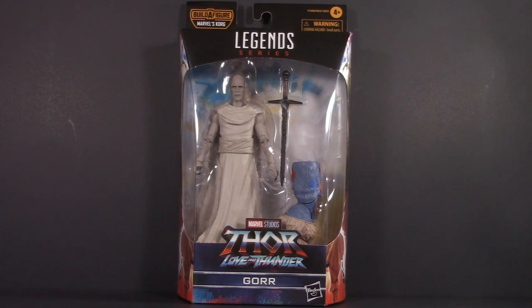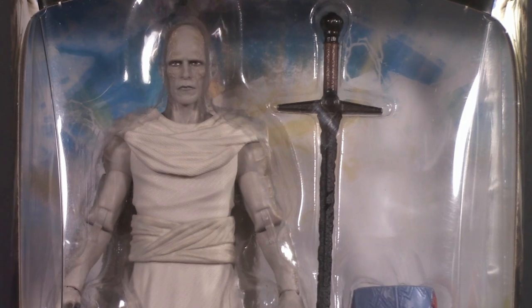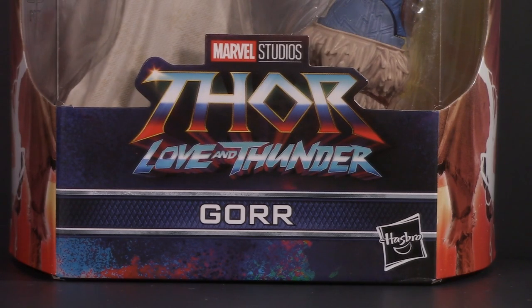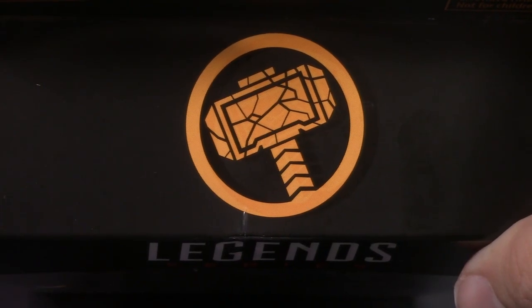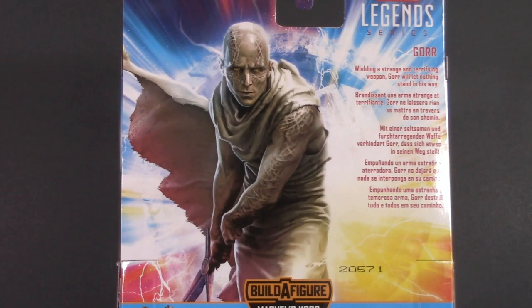Starting with the packaging, we get a nice big window box. The downside to a box like this is that if the figures pack kinda light, it's very easy to tell. Colorful logo for Thor Love and Thunder down here along with Gore's name. Spot varnish broken Mjolnir at the top — adding all those cracks was a nice touch. Bit of gore on the side, and a whole lot of gore on the back. Get ready for lots of gore puns.